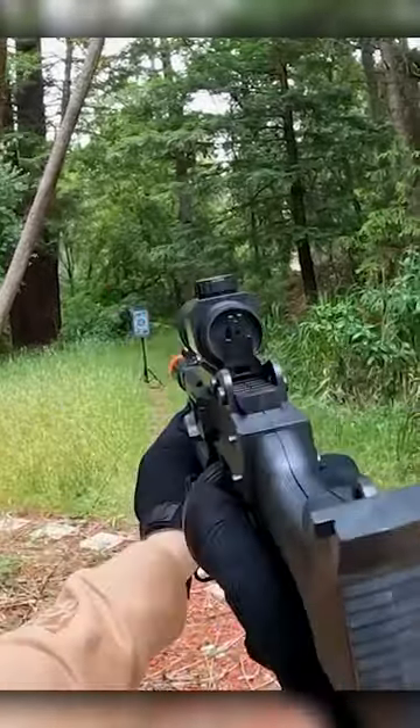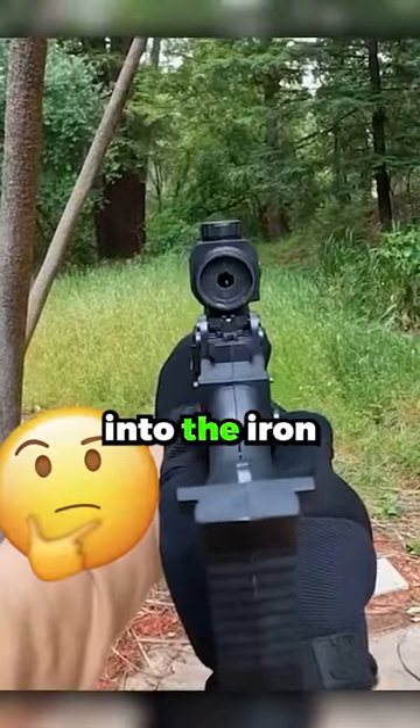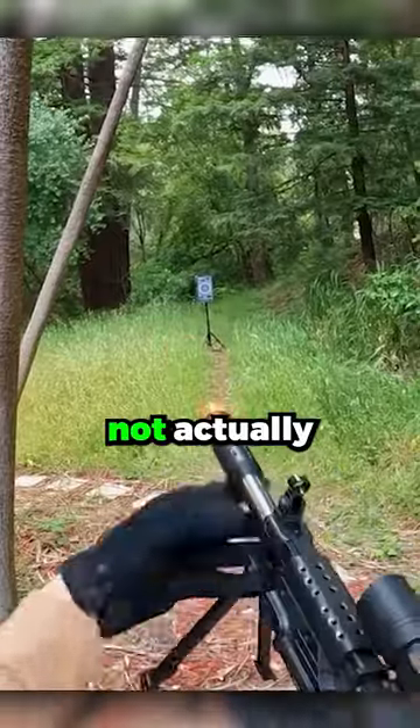And now it's not shooting at all. Oh, that's crazy. Okay, I'm going to have to reload. All right, we'll try to look through the scope into the iron sight. Wow, not actually that bad.